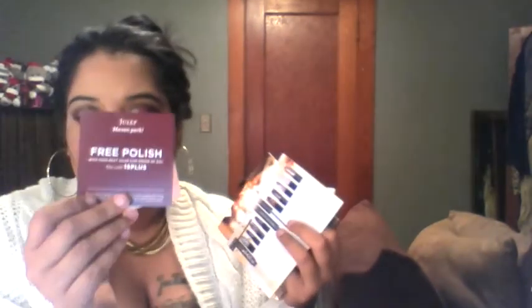For my November box, it came with a bunch of promotions. I'll definitely leave these in the description box below. You get a free polish with a purchase of $15 or more, which I think is really cool. And then there's also the refer-a-friend program.